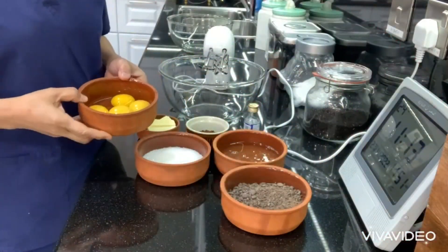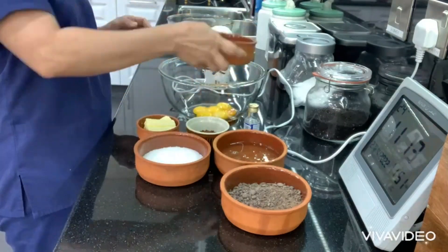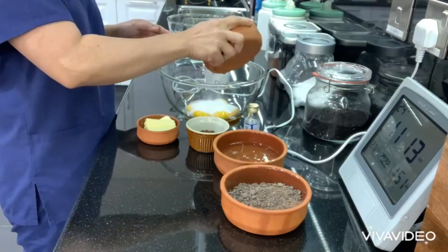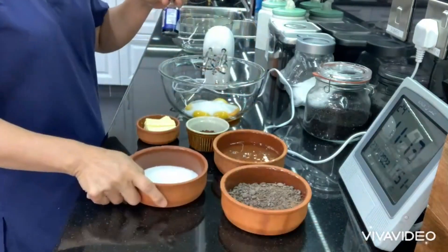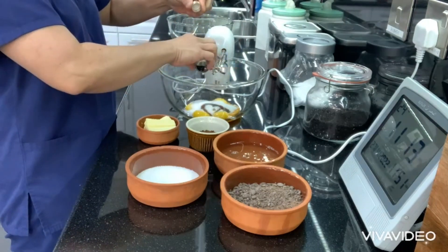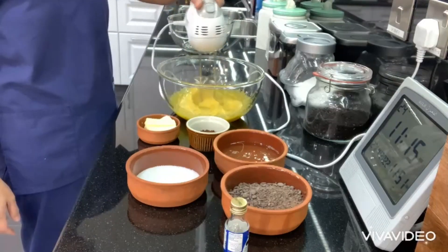Yes guys, once again this is Full 99, and today I'm going to make for you a flourless hazelnut chocolate cake. The things we need: four egg yolks, large and room temperature, added with three-quarter cup granulated sugar, and a level teaspoon of vanilla essence.